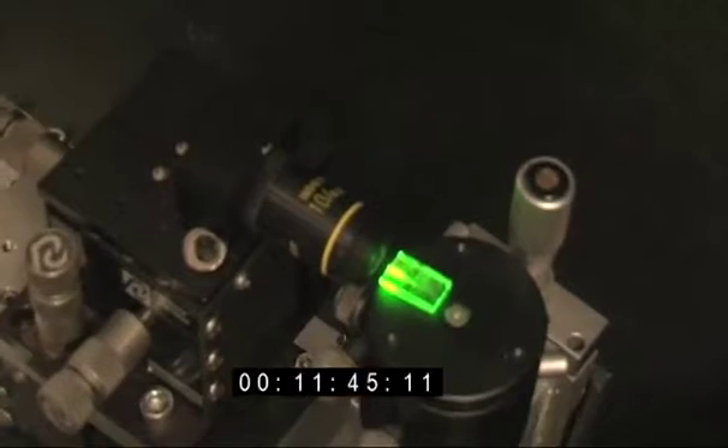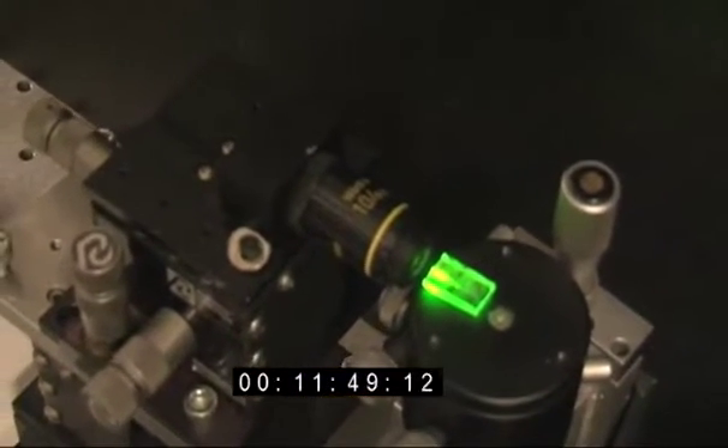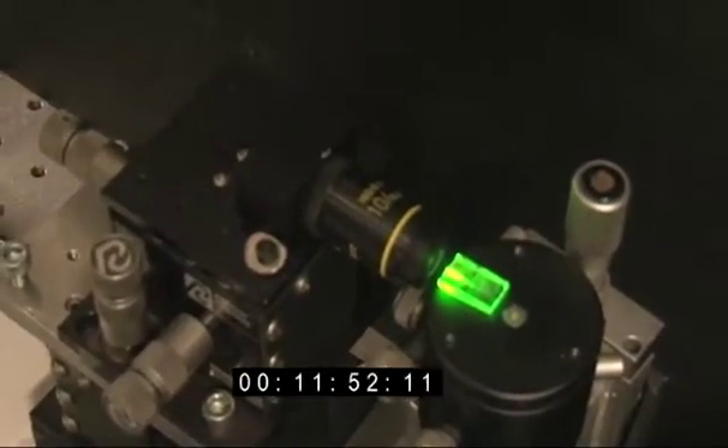Why are we doing this with a laser? Why can't we just do this with a light bulb? Well, you need to demonstrate this properly — you need to use infrared light so that you can see the invisible light being converted to visible light. A light bulb would already be visible anyway, and it wouldn't have the intensity needed. We need to be able to focus the light down to a very high intensity.